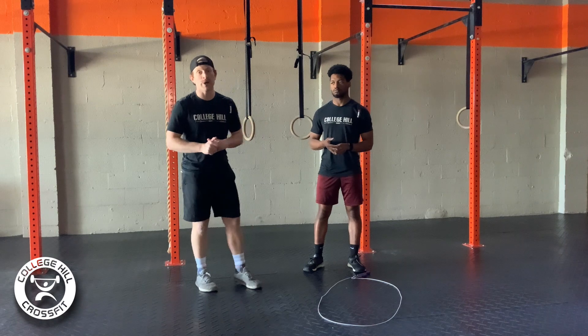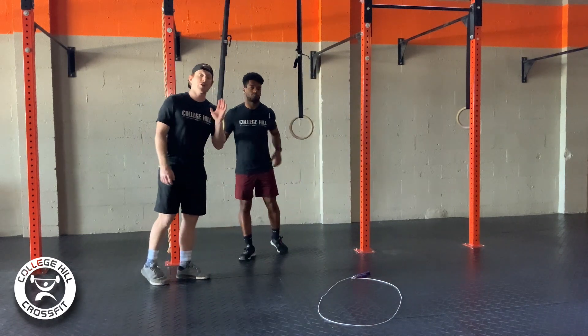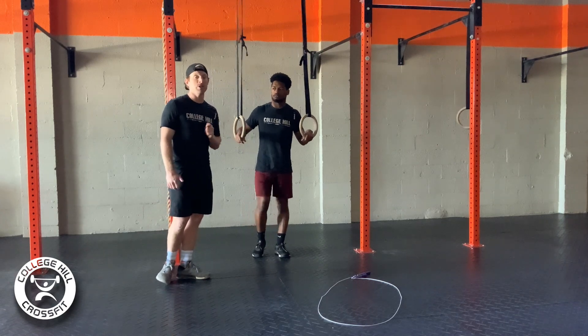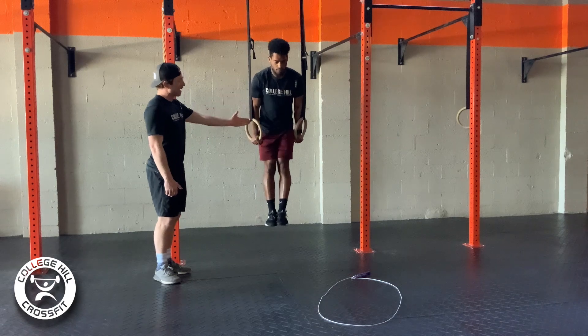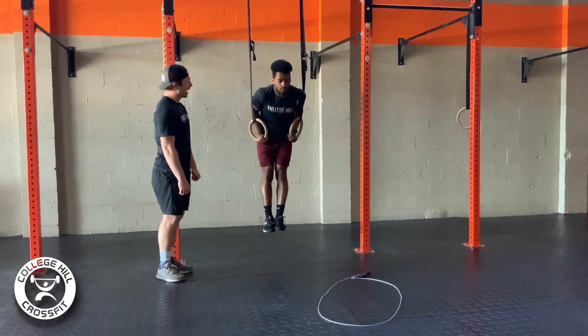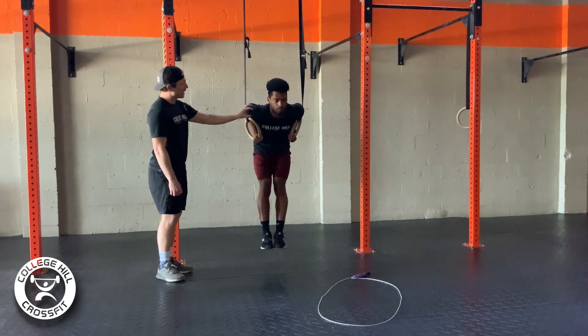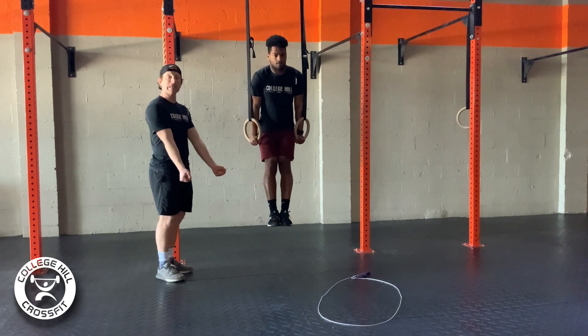So we're going to move right to our ring dips. Malik's got the dips here today. With these ring dips, these are not strict ring dips, so you can kip these if you need to. What we're looking for is starting out in a locked-out position — a nice locked-out position. He's going to keep his feet slightly in front of those hips. As he comes down, his shoulders come slightly forward, we get a nice 90-degree angle, then he's going to press all the way out, fully locked out.